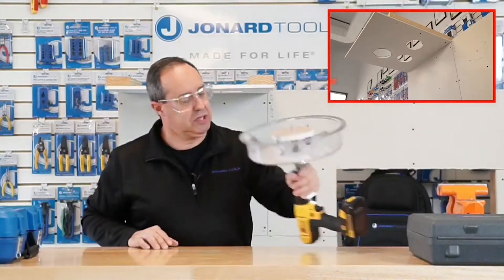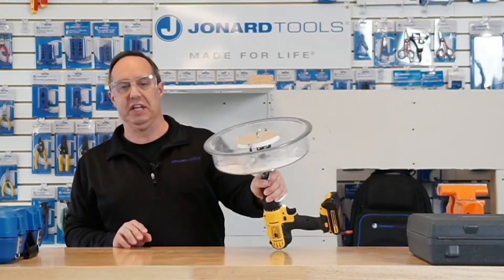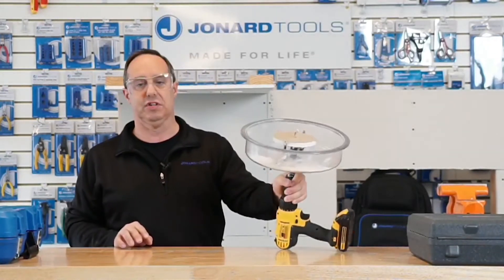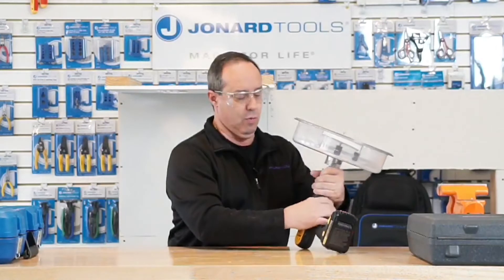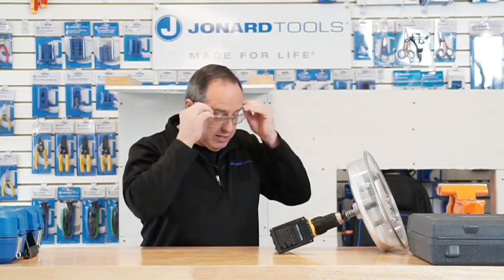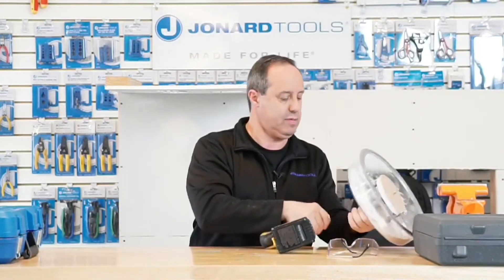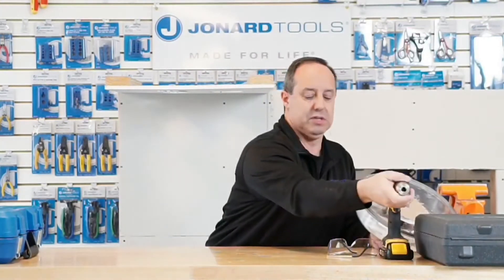But the problem with that is, you have all this dust in the shroud, and when you're up on a ladder drilling, it's too easy to spill this stuff. So what we came up with was the AHC-19 adjustable hole cutter with vacuum port.